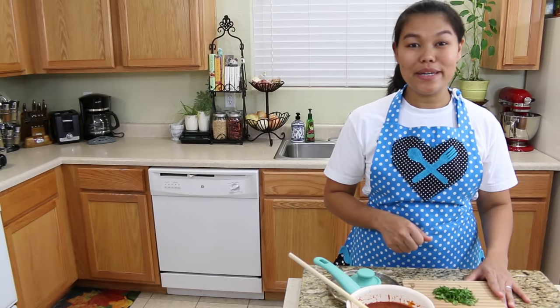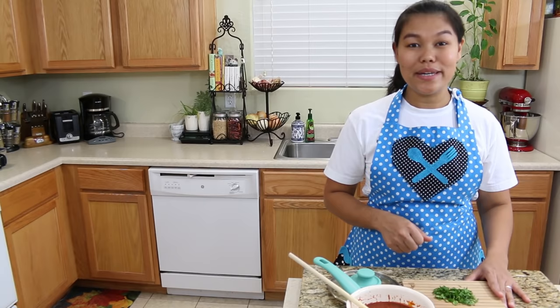Thank you so much for watching. If you like this video and this recipe, please give me a thumbs up, subscribe, and you will see me for the next recipe. Thank you, bye bye!